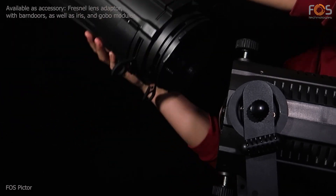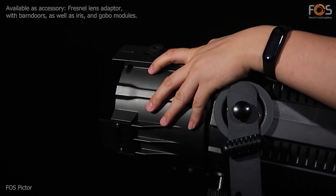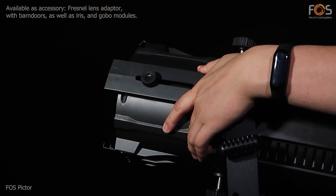The available extra accessories include a Fresnel lens adapter with barn doors, iris, and gobo holder module.